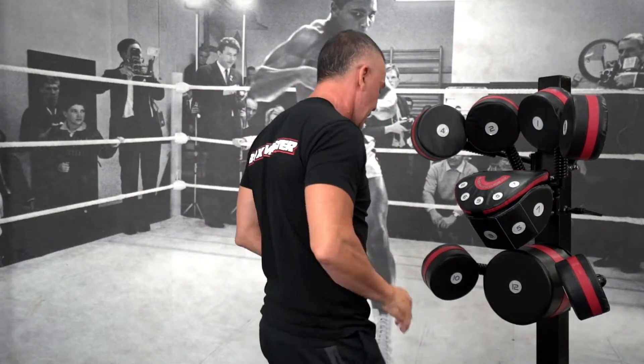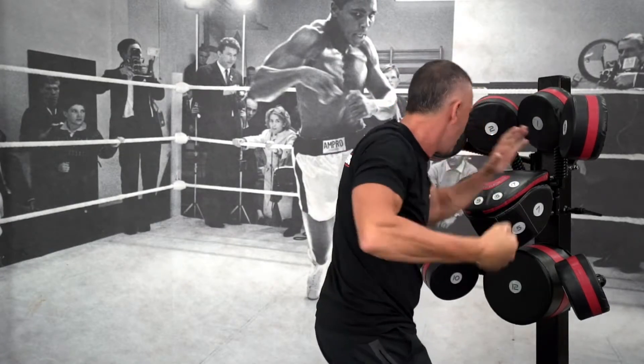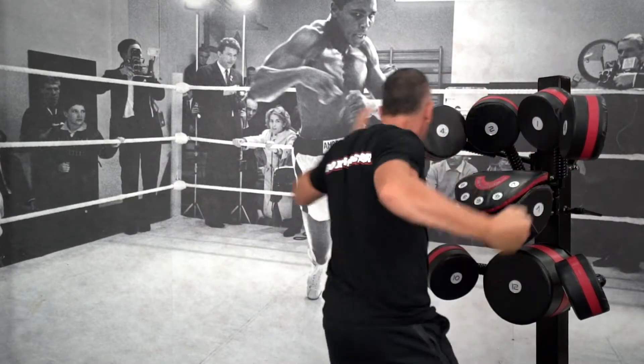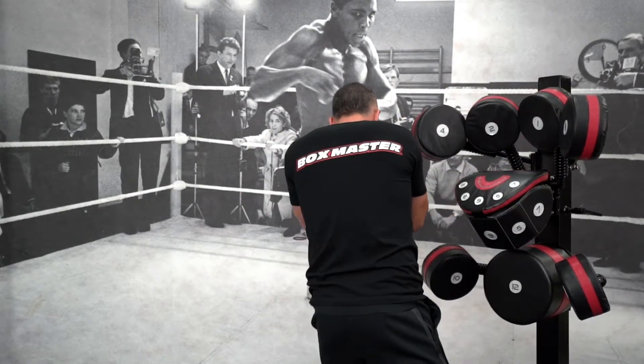Here's what it looks like on the box master. Hands out, hands up. Right hook to start — four, back down, three, back down, four, back down, three, back down, four — and one more.